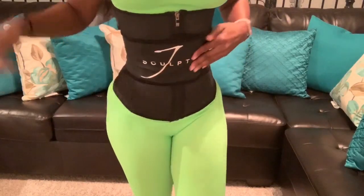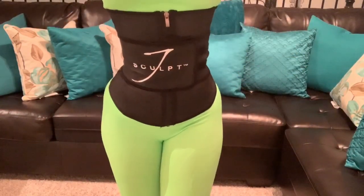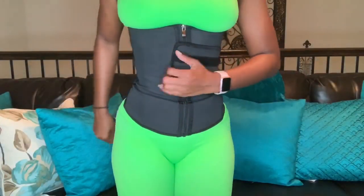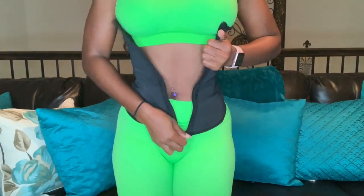After struggling for a few minutes to put the belt on, I finally have it on and this is what it looks like. And this is what the belt looks like after having a workout.